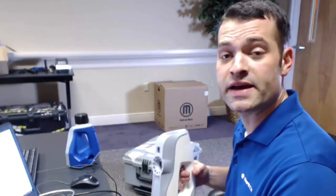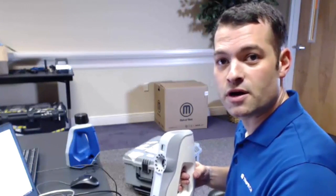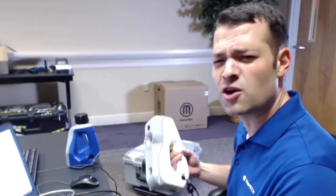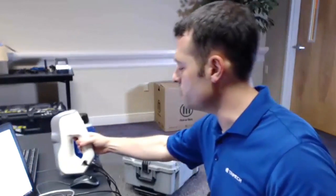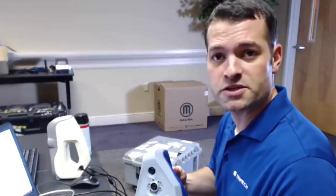This is a video to show how we can take high-quality, full-color 3D scan data using the Artec EVA. The EVA is meant for larger objects, larger than roughly the size of a human head. If I was going to be scanning something smaller, I would use the Artec Space Spider.